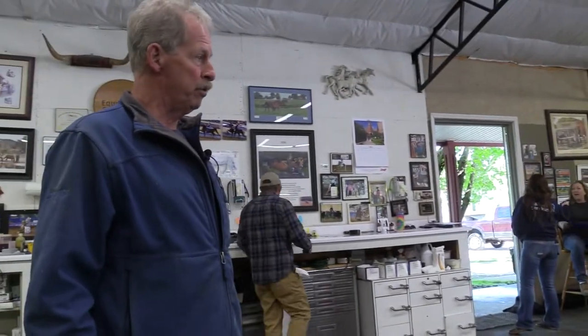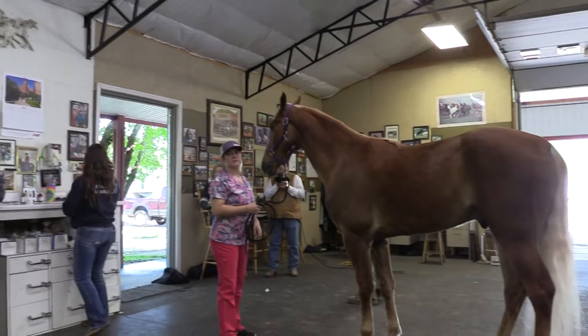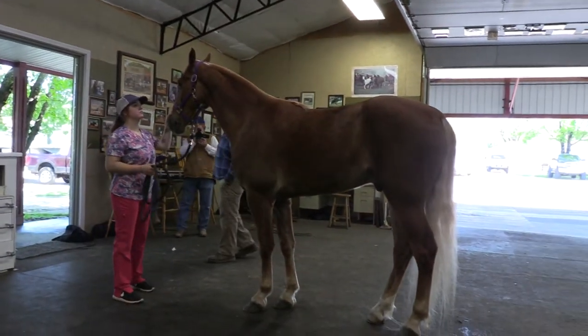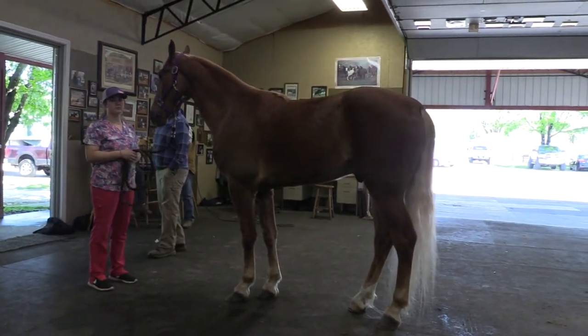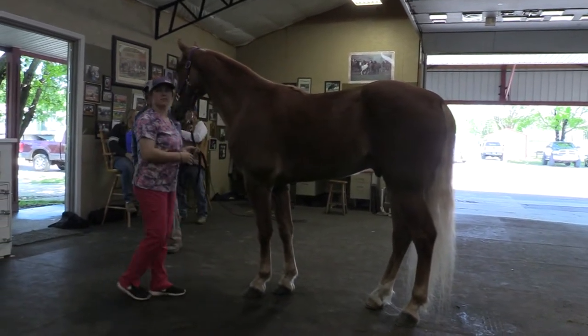We're doing a physical exam on a walking horse today, which is different than a pre-purchase exam. A physical exam is making sure that physically he's in good shape, kind of like me and you going to the doctor annually for a checkup. So we're going to take him out and get a weight on him and see where we're at.